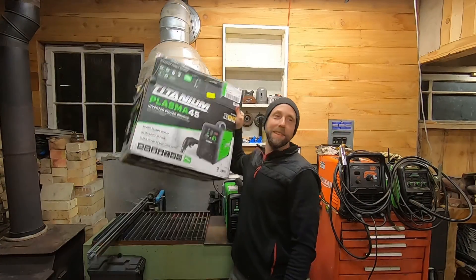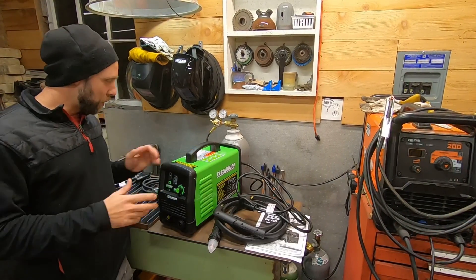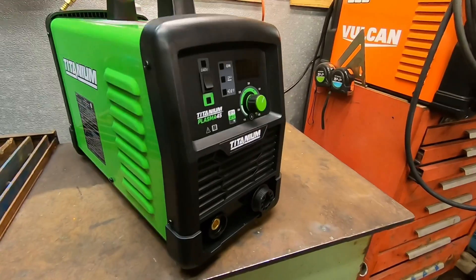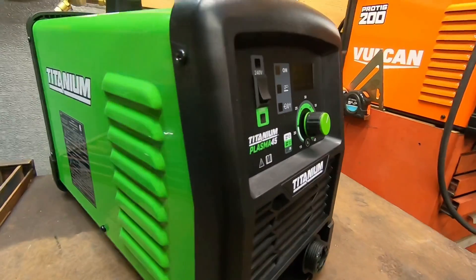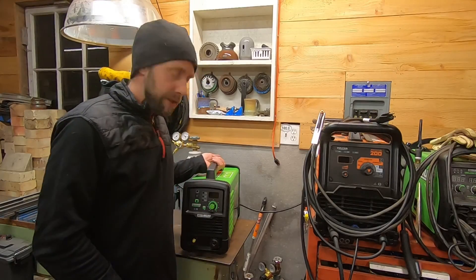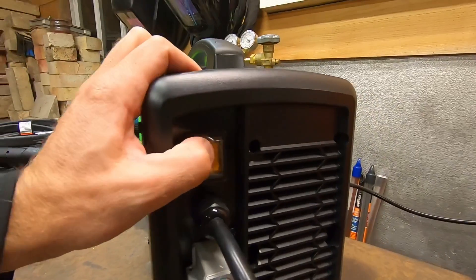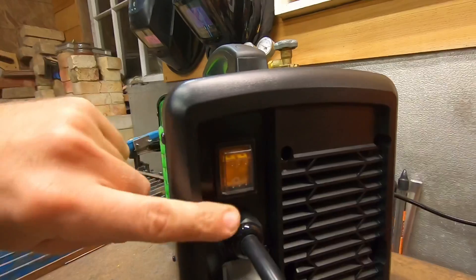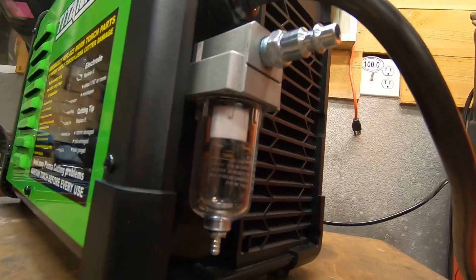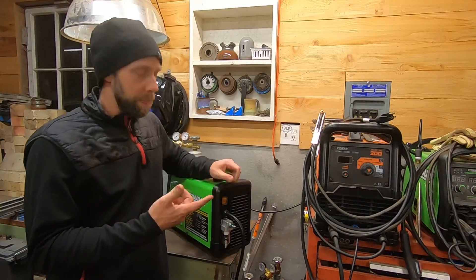Sticking with tradition on the unboxing. Here's all the contents - we'll go over everything including lengths of cords. Initially looking at it, the build quality fits right along with the titanium series. It feels really nice and the switch feels good. On the back there's a nice rubber cap on the power switch to keep grit and grime out, and a little water separator on back.